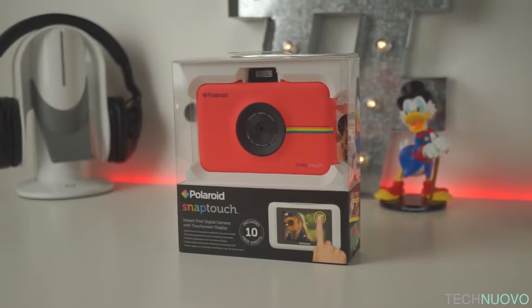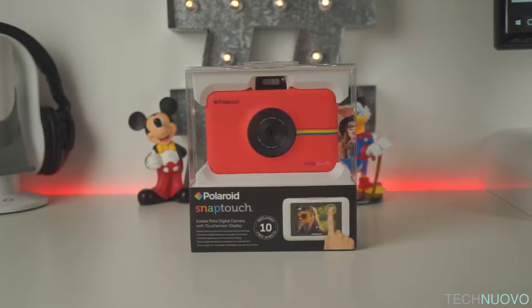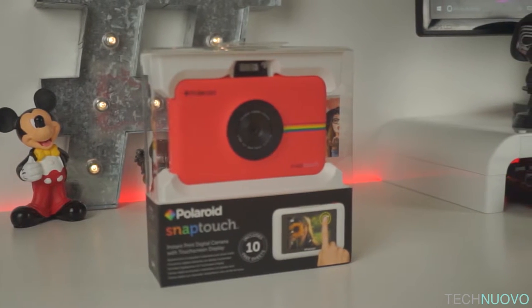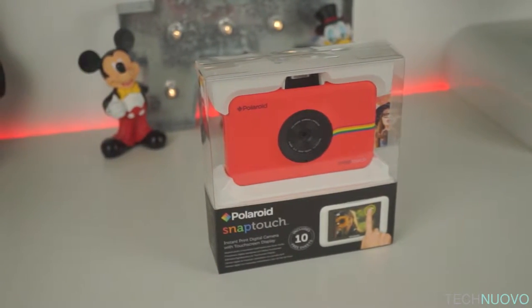Once upon a time, Polaroid were the cameras of choice for people to buy. Over the years, the camera specialists made some pretty large innovations to the world of photography. They were even the first brand to implement instant printing to their cameras right back in 1943. But now it's 2017 and we are seeing cameras like the Polaroid Snap Touch hit the shelves, and they are just as impressive.